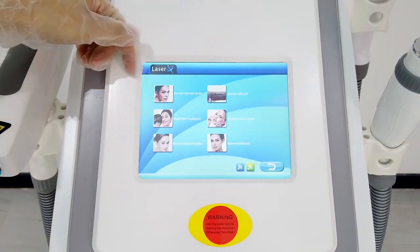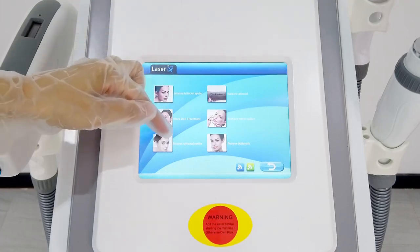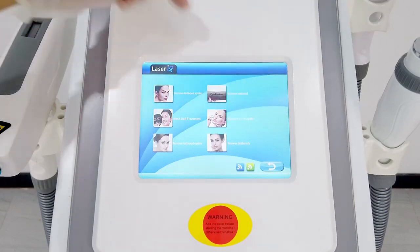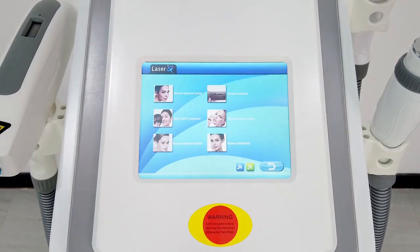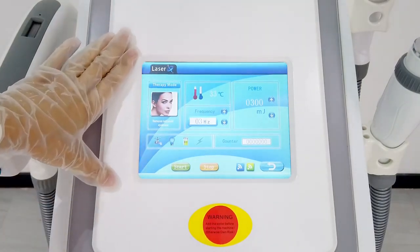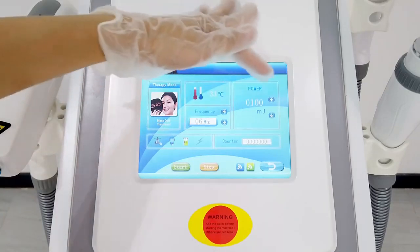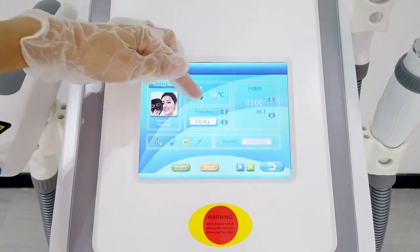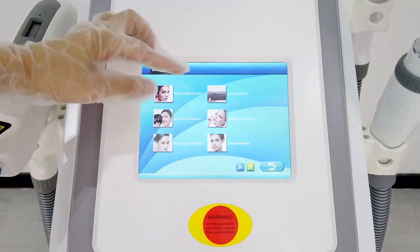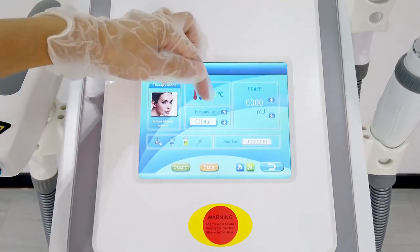The Laser system has six functions: remove tattoo eyebrow, black dot treatment, remove tattoo eyelid, remove tattoo, remove tattoo eyelid, remove nevus prior, and remove nevus mark. The parameter can be set according to the treatment item. If the treatment item is black dot treatment, set the power to 100 and the frequency to 6 or 7. If the treatment item is other, set the power to 300 and the frequency to 3.